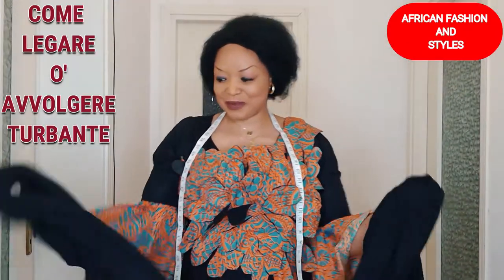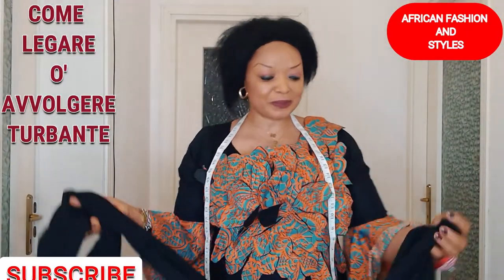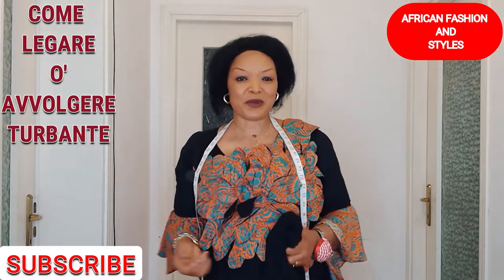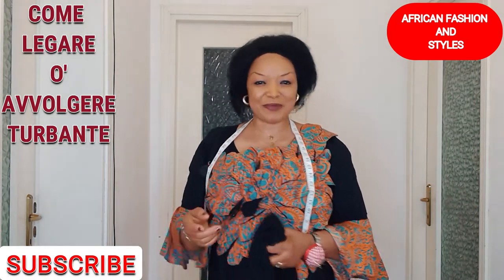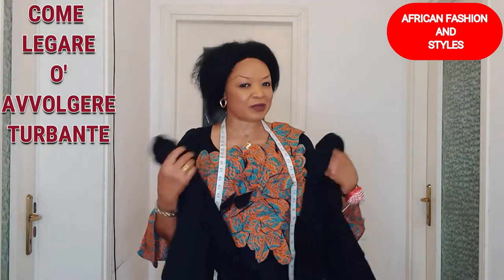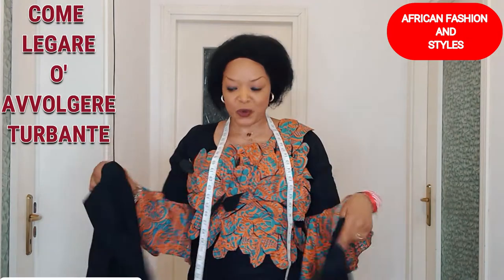Hello guys, welcome to my YouTube channel, The Lost Your African Fashion. Today I'll be teaching you how I tie my turban. You know the request questions and all — it looks good on you, can you please do the tutorial on your channel on how you tie your turban? So that's what I'll be doing straight away.